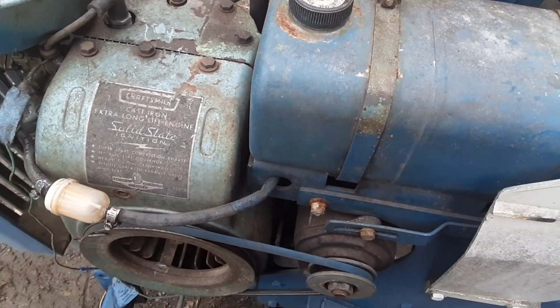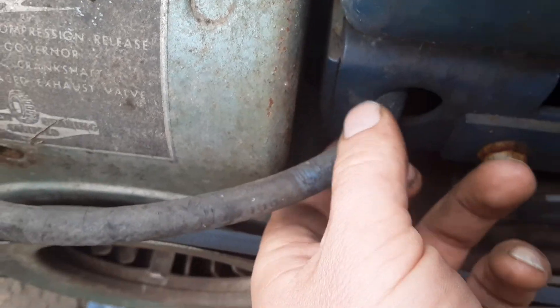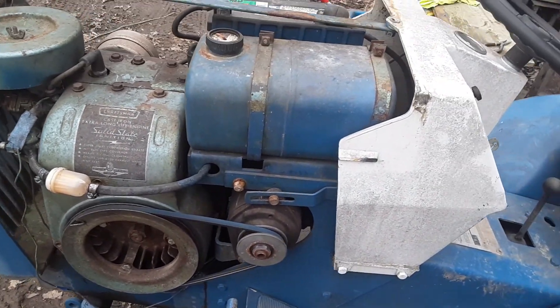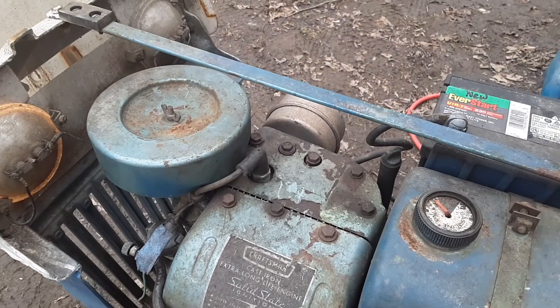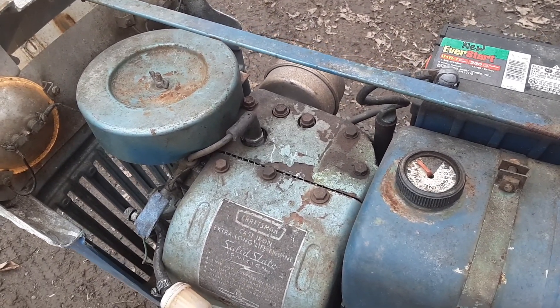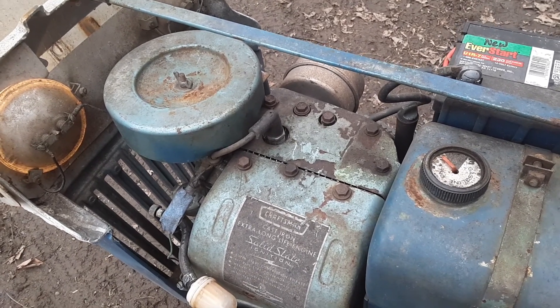After I did a restore on it I'll put a new gas line on there, because this one's pretty well crapped out — it's starting to bend in and whatnot. I figured you guys might want to hear her run, because this would be the last time you hear it run and the last time I hear it run, until I get her done.